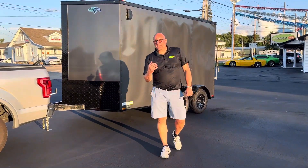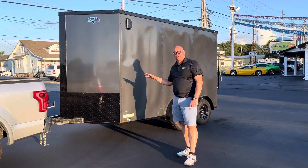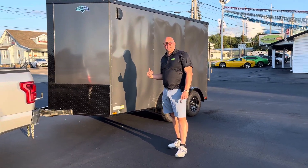Welcome to Ohio Trailers Direct. I'm going to show you today a 2023 Black Diamond enclosed trailer. It's a 7x12 tandem axle with 3,500 pound axles.